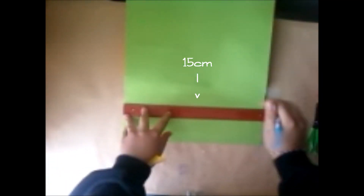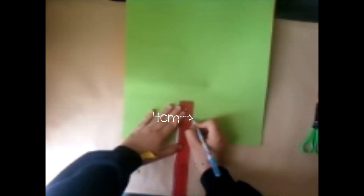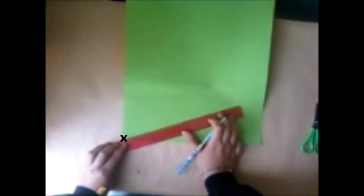Para esto vas a tomar una medida en esta parte de aquí: a la mitad, o sea los 15 centímetros, y de ahí hacia abajo 4 centímetros. Vas a unir en forma de un triángulo y vas a cortar esta parte de en medio.